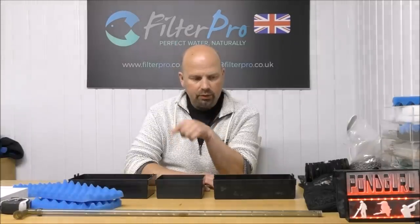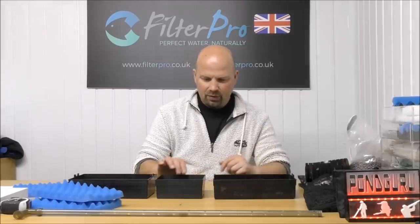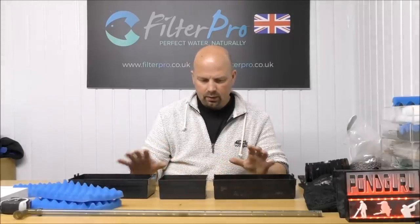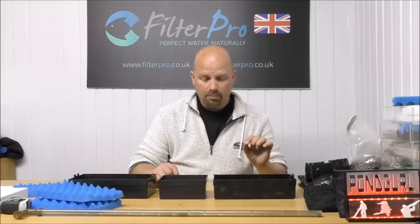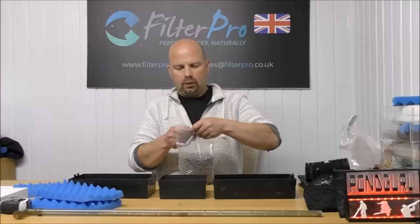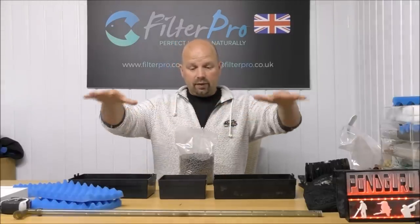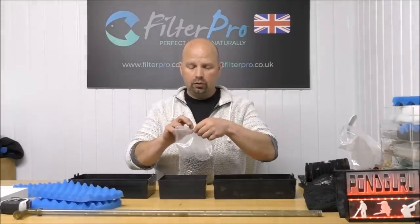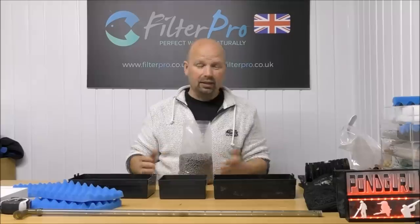Actually I've changed my mind. I'm not going to put Bio Home Ultimate in here - I'm going to put bio gravel in here. We're going to get maximum surface area in these small trays when we use the bio gravel. And because the pump isn't super powerful and the flow is very spread and very controlled, water is easily going to get through here. It's basically a shower filter.